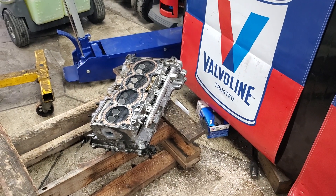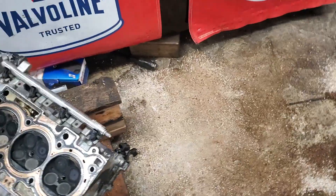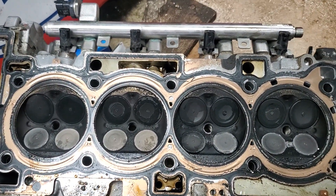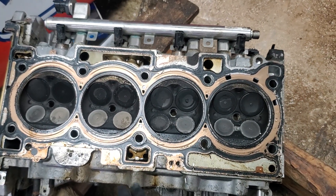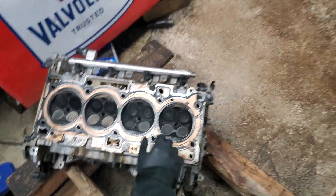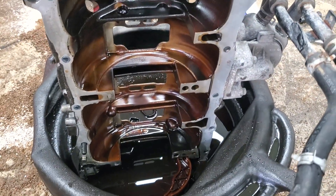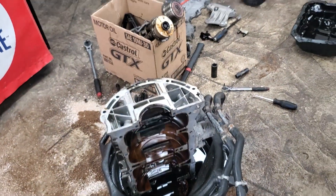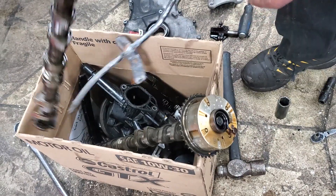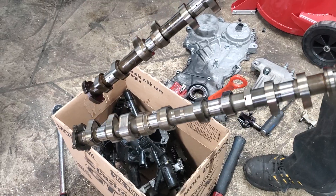We've got the upper head of the engine here with the valves. So we can take a look and see what's going on. These are white because they got so hot — the intake and exhaust. The exhaust is the white ones, because of the heat. That's a wonderful color, for an engine that's seized. A couple of camshafts with some lobes. You could make a nice table lamp out of that one day.